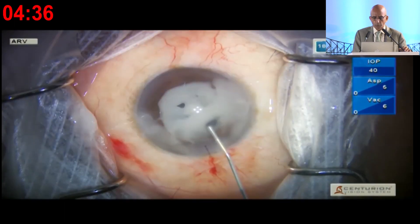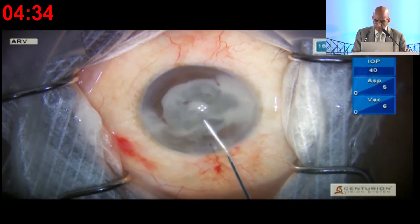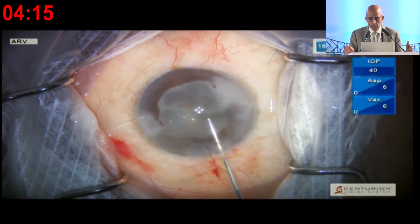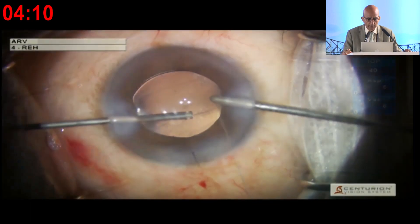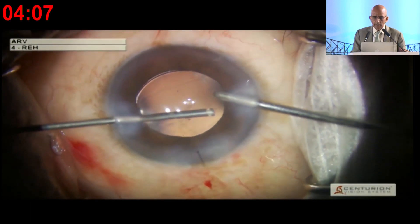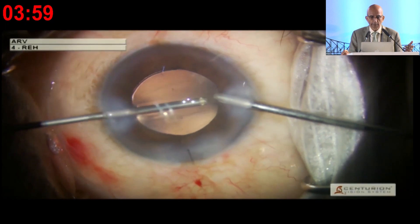Both the posterior capsule tear and the anterior capsule rhexis are anterior to the optic. Whenever you rupture the capsule — inadvertently, intentionally, or pre-existing like this — check before you remove the speculum and always suture the incision, even if you normally would not have done so. We never know about prolapsing vitreous. We had the vitrectomy ready because we were anticipating vitreous prolapse, and we used it for aspiration.